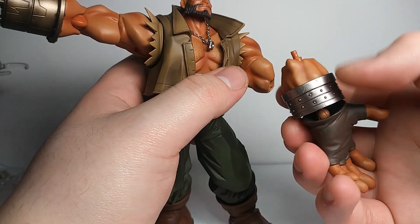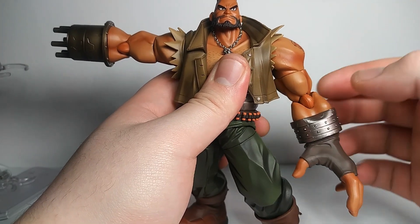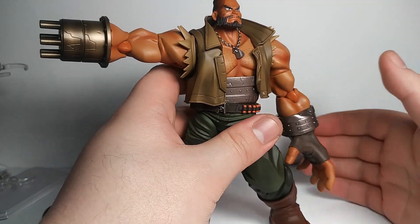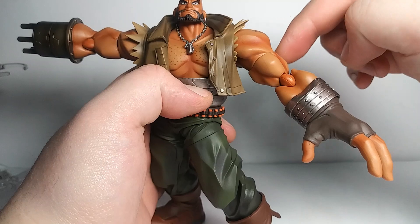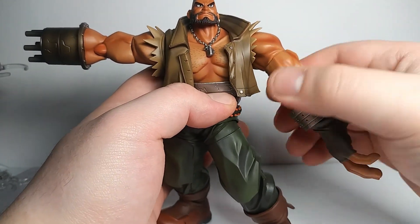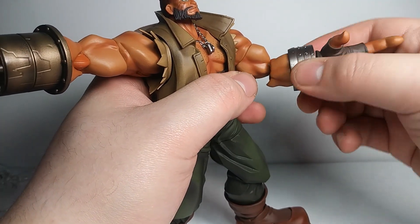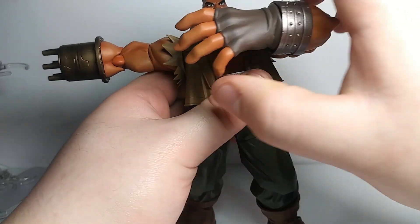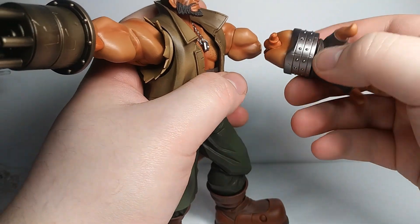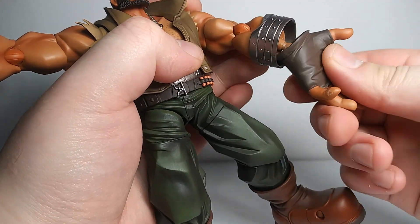The elbow joint doesn't peg in very deep — they could have made it deeper, maybe added a second notch to the joint for a better grip. I'm also not a big fan of how they cut the bicep joint — it does swivel, it just looks kind of ugly when you're rotating it. It's a single elbow, and it does rotate to get a swinging motion.